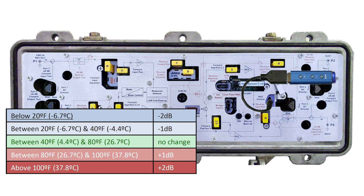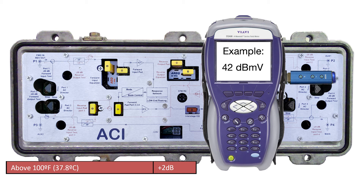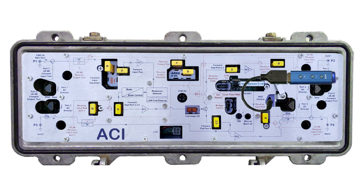Refer to the chart shown for recommended adjustments. For example, if the weather outside is above 100 degrees, tap the plus button on the controller a couple times to raise the level reading on your meter by 2 dB. Then change the pad at the input to get back to system design levels. Now that the amp is balanced and an extreme temperature adjustment was made if needed, press the mode button on the controller to cycle the DSM over to AGC mode.